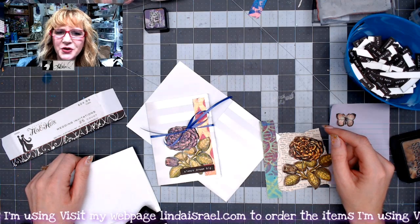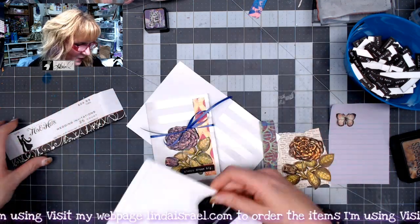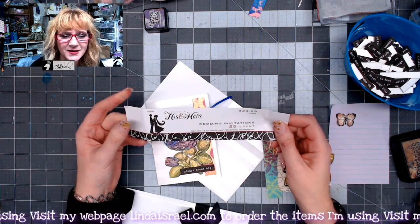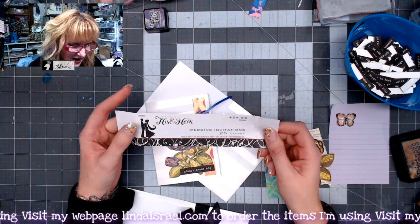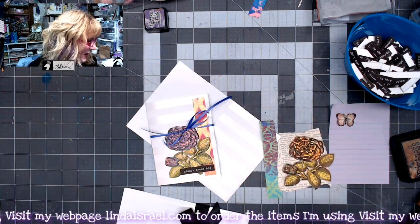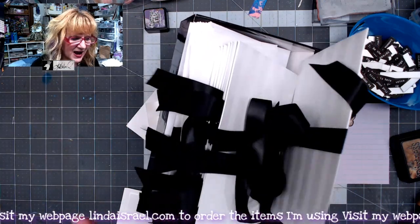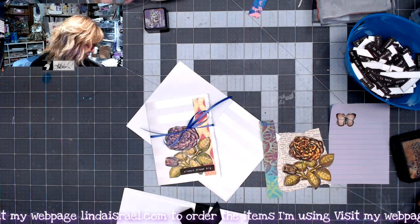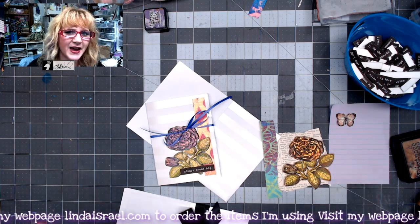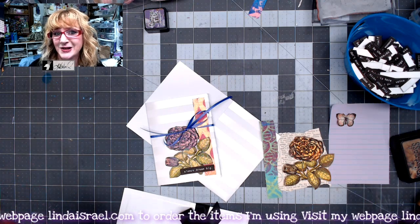Hello everyone, Linda Israel here. Today I'm using some bits and pieces left over from wedding invitations. I picked up this box at Hobby Lobby for $2.50 — it was supposed to have 25 invitations and enclosure cards for RSVPing. Looking through the box, I concluded that someone purchased the package, made their invitations, and crammed whatever was left over back in the box and returned it. I'm not judging, but I think that's what happened.